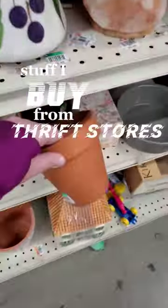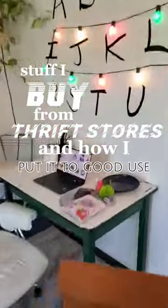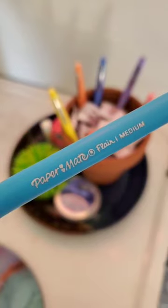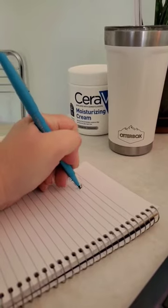Welcome back to Stuff I Buy from Thrift Stores and How I Put It to Good Use. This terracotta pot will hold many different things throughout its new life. First up are strawberry cream savers and a fresh pack of my favorite Paper Mate pens.